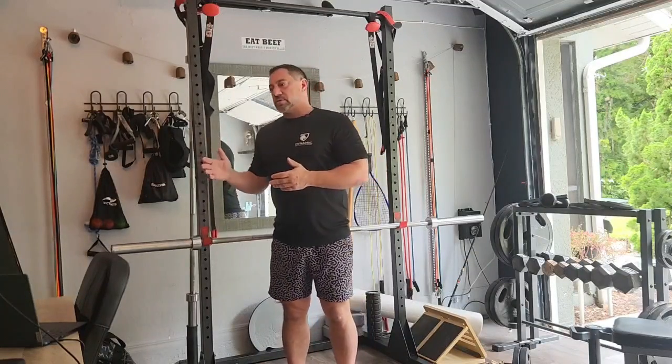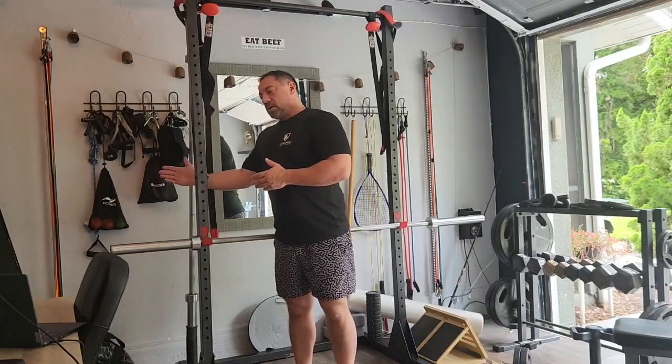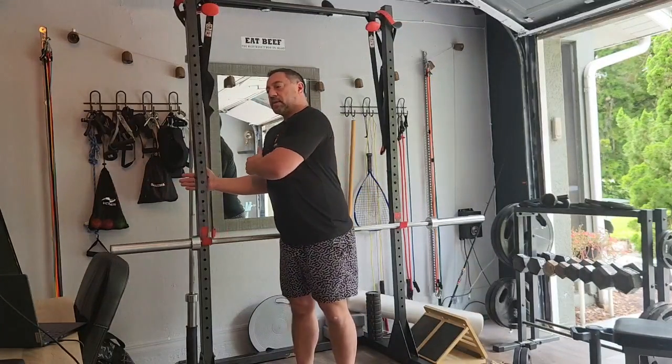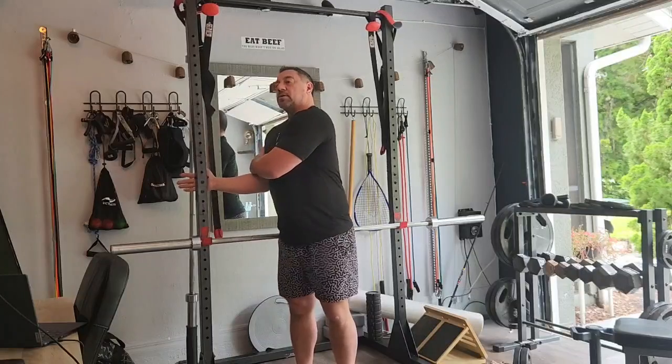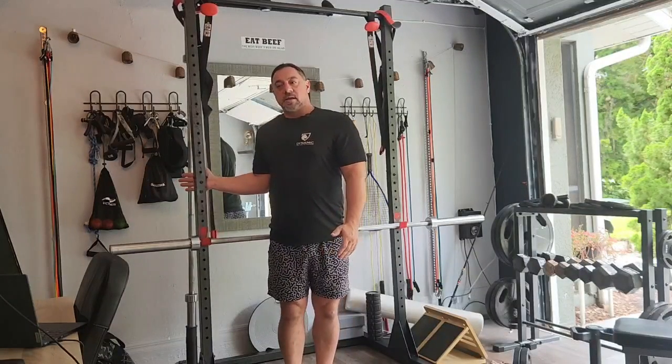So this is kind of a capsular stretch — it's not going to feel quite the same as a muscle stretch. What you want to do is find a wall or something like a rack, put your wrist here, keep your elbow tight to your body. If you want, you can pin down with the other arm and you just basically walk yourself out a little bit like that.